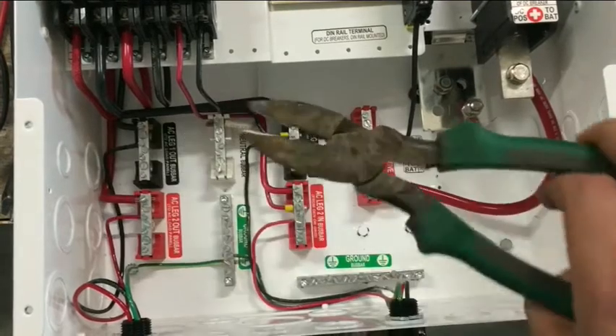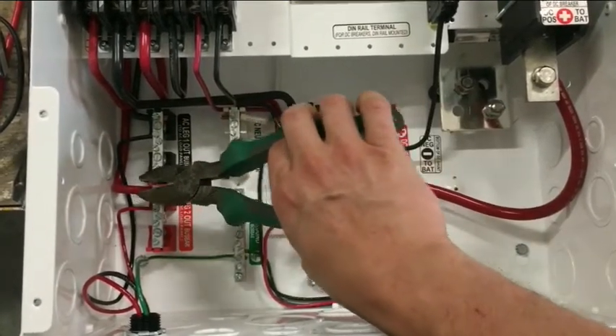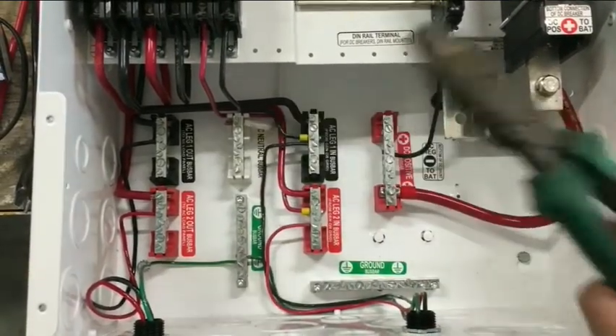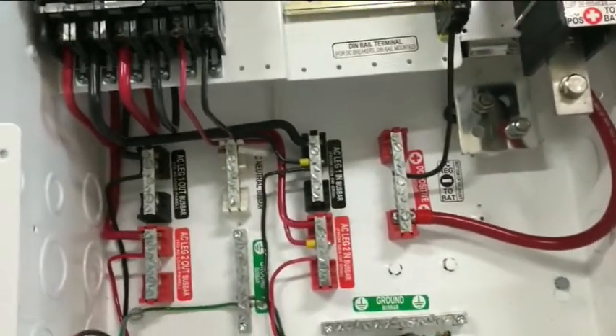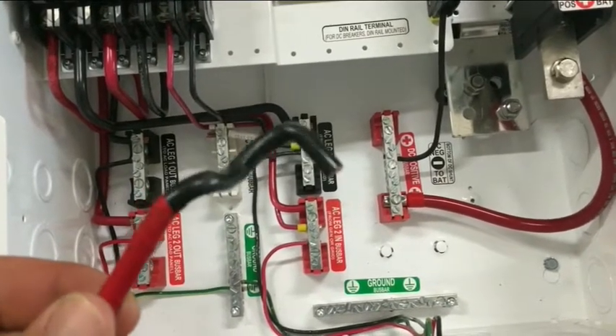I did it, and what it allows you to do is just get down in there and really crank on something, bend it, and not have to worry about damaging the insulation. Here's a piece of number six wire and you can see you can put these nice little round bends on it.